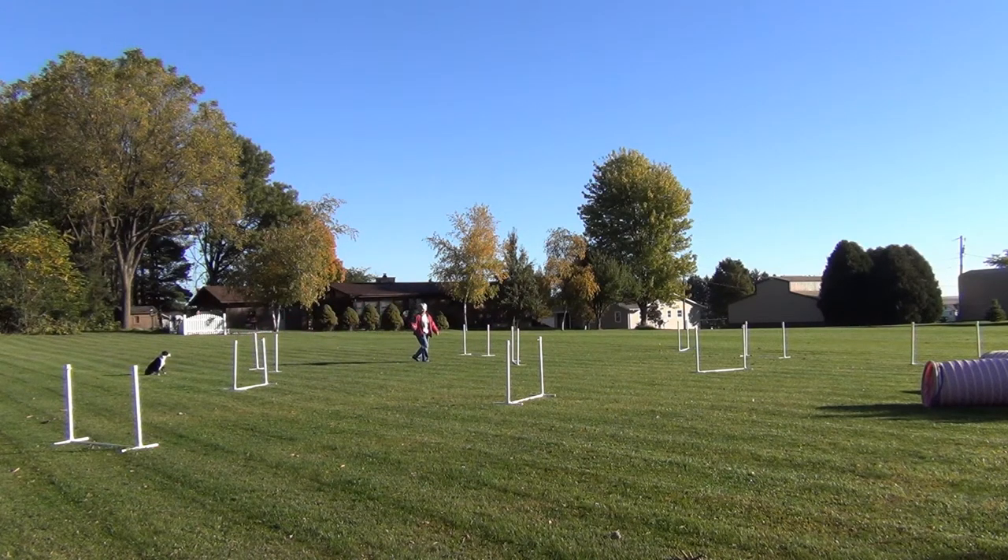This time I'll lead out with Willie on my right so that I can just avoid the issue of a rear cross at number three and see what we can do with this course.